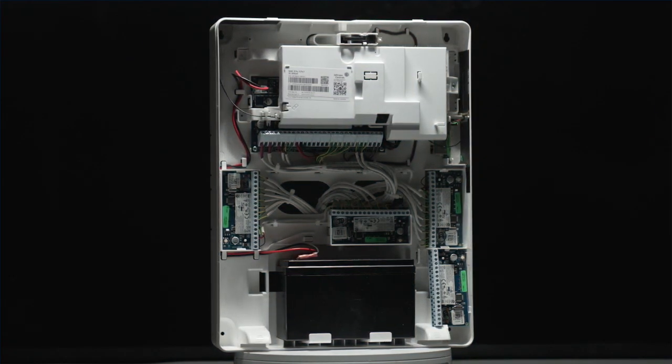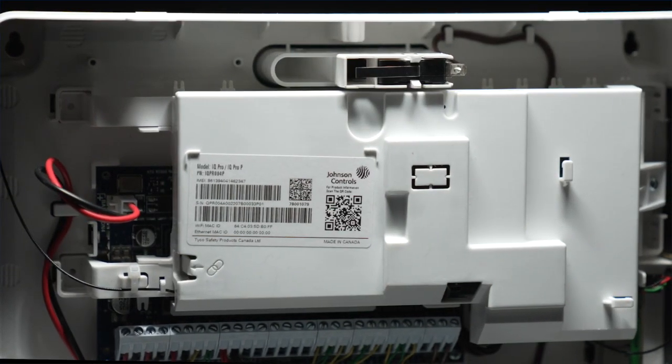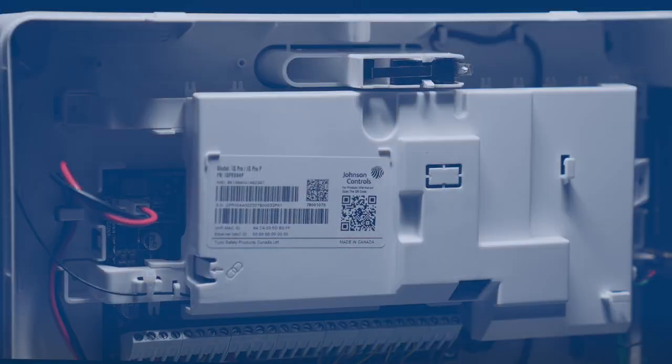To ensure that the iQ Pro can receive firmware updates remotely, including in the event of a cellular disruption, all panels must be connected through Wi-Fi or Ethernet.